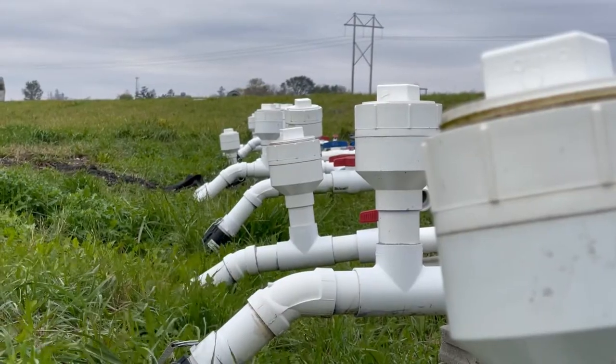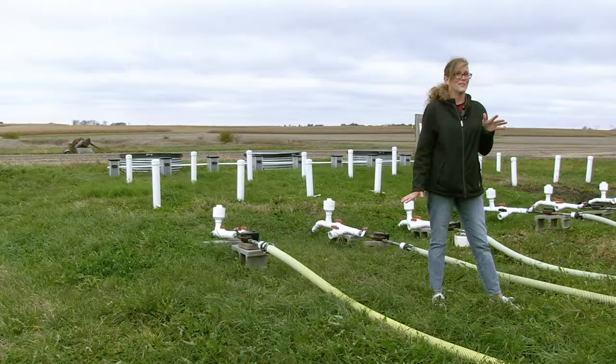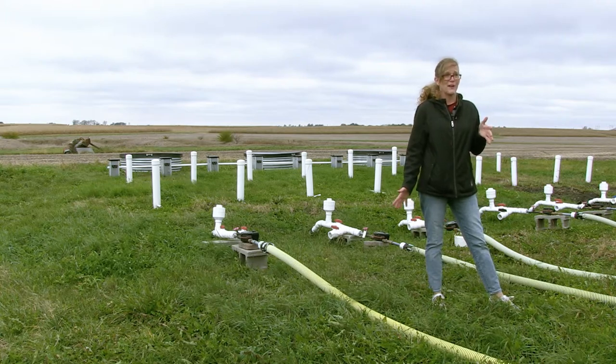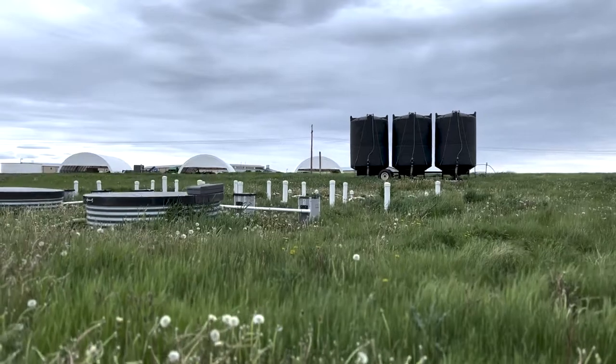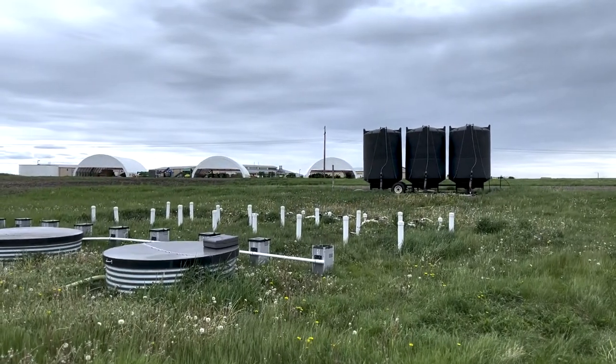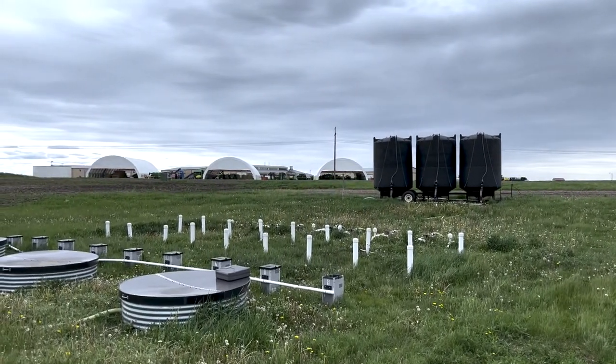We actually have nine separate wood chip bioreactors that are next to each other, and this allows us to conduct different experiments over a range of different conditions. This is our pilot scale bioreactor system — it was installed in 2014.